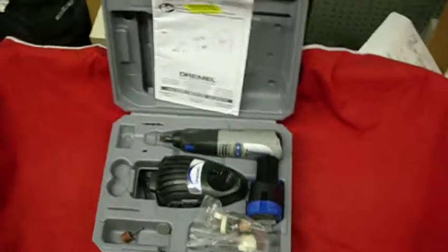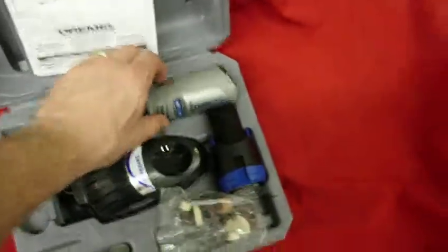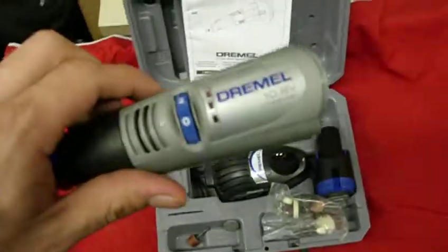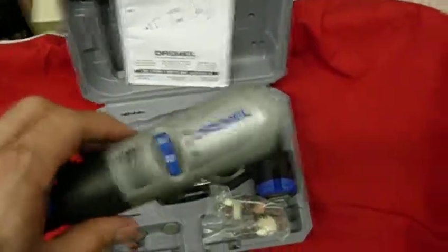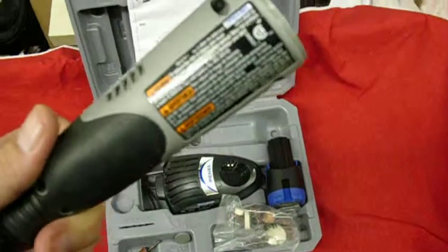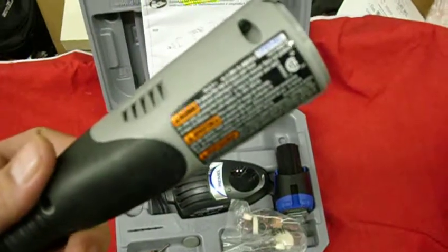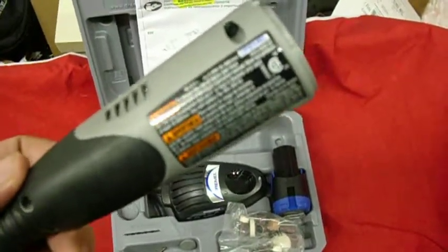My item for auction is a Dremel. It is the cordless 10.8 volt lithium-ion battery model. It does 5,000 to 35,000 RPMs.